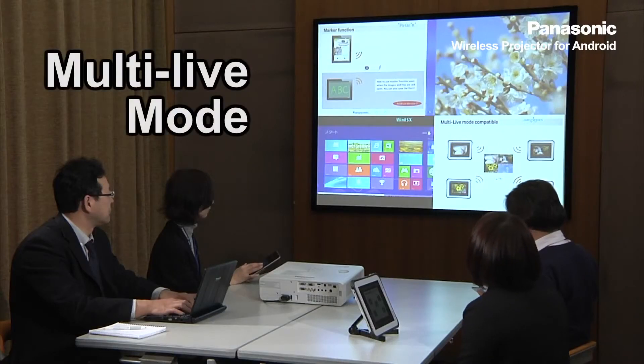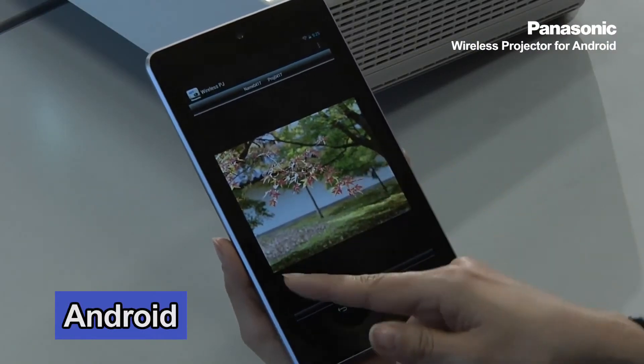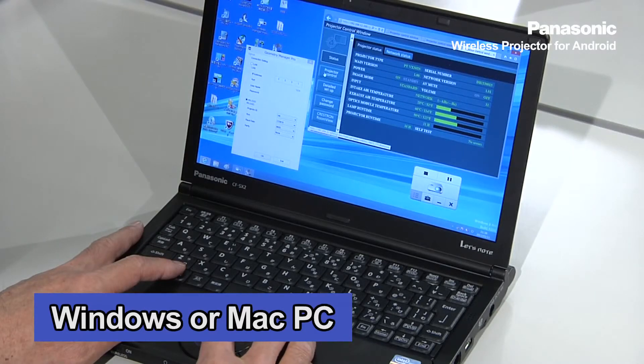Just like the iOS application, you can wirelessly project multiple devices simultaneously. You can even mix Android devices, iOS devices, and even Windows or Mac PC.